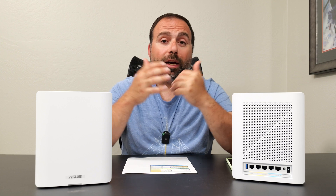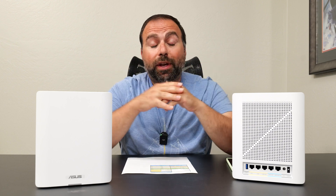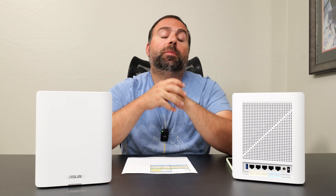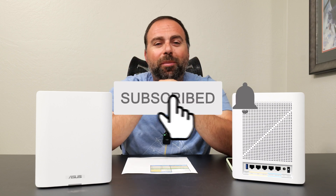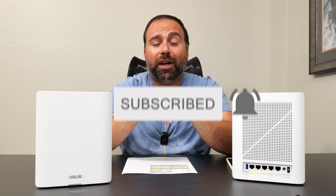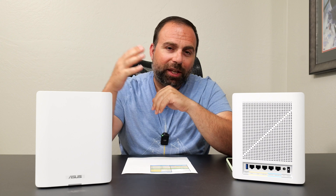If you have faster internet speeds or are planning to upgrade — like me with five gigabit speeds — this is a fantastic mesh system. Let me know what you think in the comments. Smash that subscribe button — I have way more mesh Wi-Fi videos coming up: comparisons, routers, and a whole bunch of other stuff. Thanks for watching and I'll catch you in the next one.